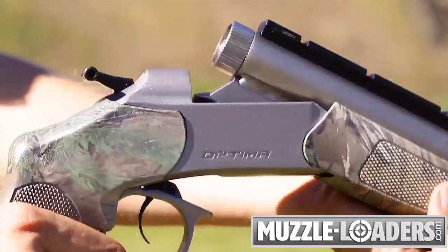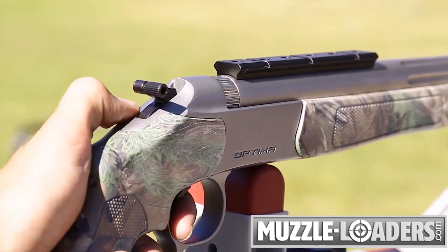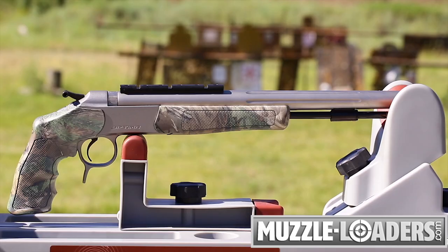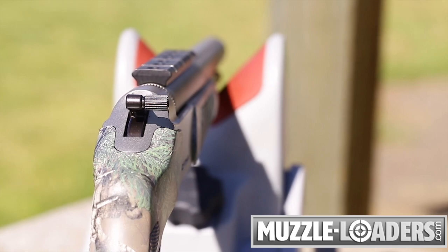This gun features the trigger guard actuated breaching lever, neutral center of gravity trigger, and CVA's quick release breech plug. This gun is 100% ambidextrous and comes standard with a 14-inch 416 stainless steel barrel and a Duracite Z2 scope rail.